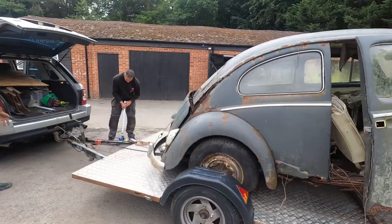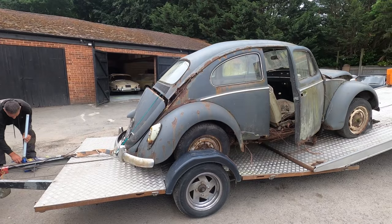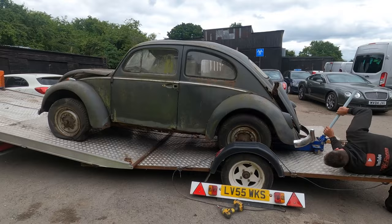It is a shame because the woman we got the car from said her husband had it all restored. She said it was all painted and everything and then she just left it sitting there.